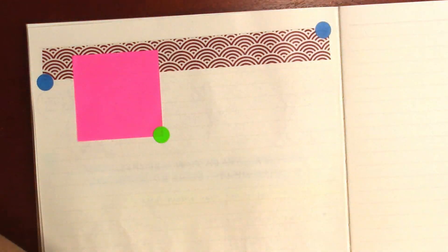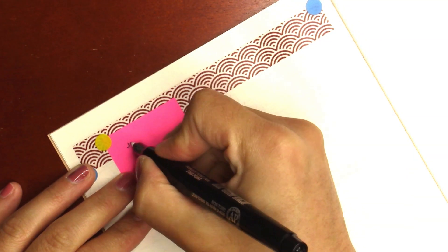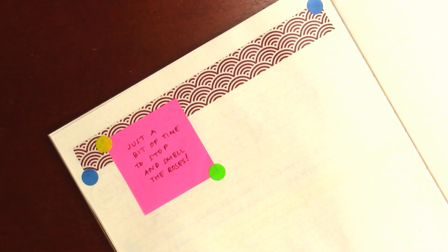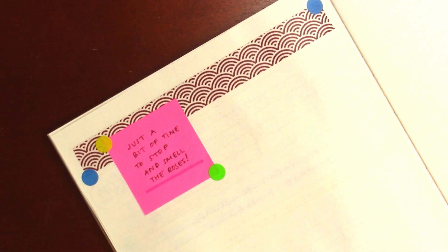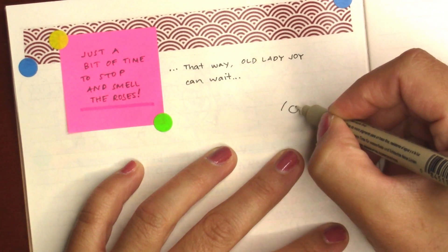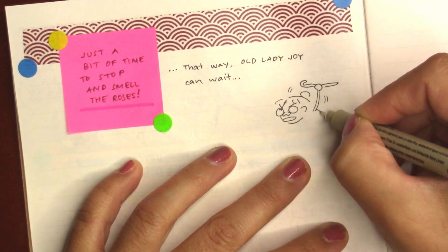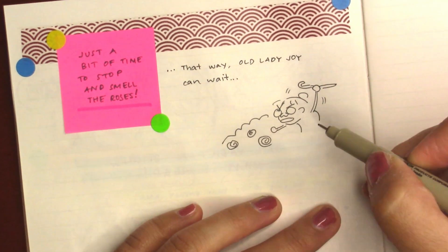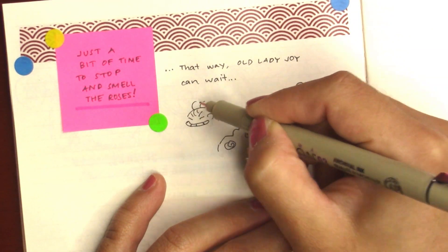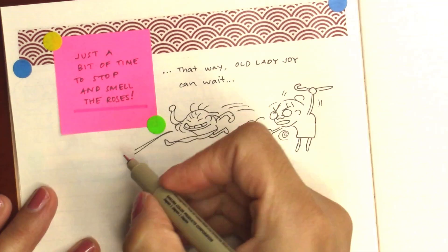Now we're doing the third page. I was debating whether to do a fourth page, but the three pages were enough for all my thoughts. At the top there I'm using a Muji washi tape — not one of my own. The device you saw there is just a glue thing — I can't remember what it's called, but it basically just glues stuff together. And here I'm experimenting with post-its.